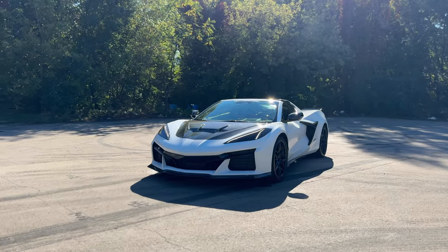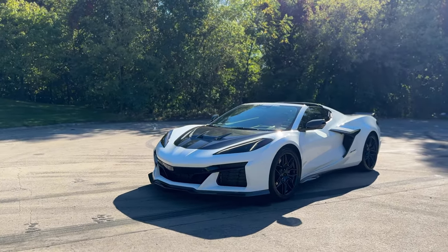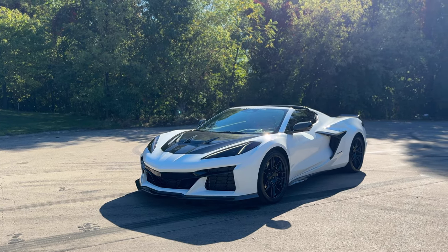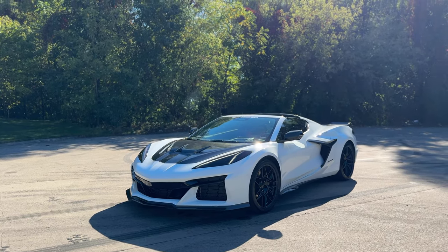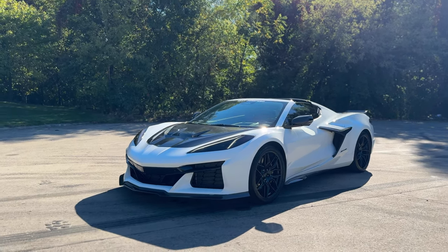Many months to perfect this hood but we got it all finalized, mold perfected, and everything is starting to go out. Right now we're looking at about a two to four week build time with about one to two weeks shipping, which will hopefully get better. These are available officially at nextgenspeed.com if you guys want to head over there.